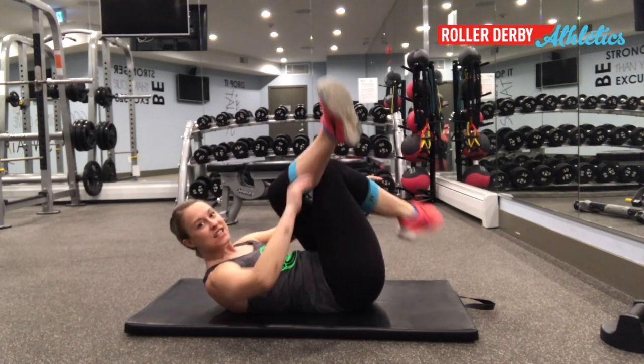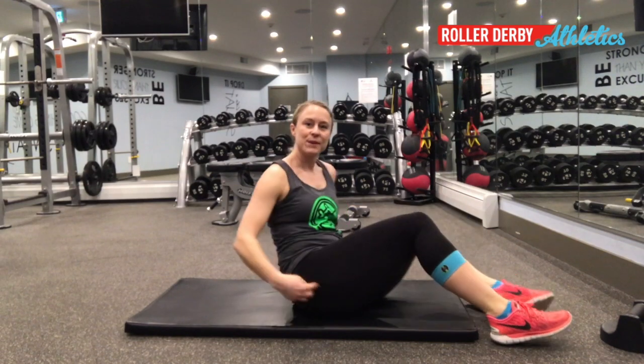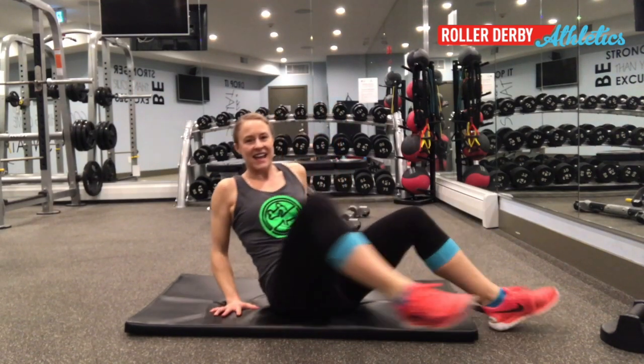Give those two a try. We're going to work on your external rotators and build some extra flexibility and comfort in your hips so that you can be more powerful on your skates. See you next time!